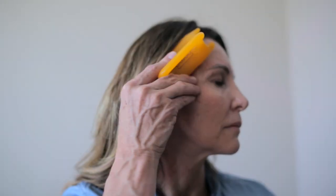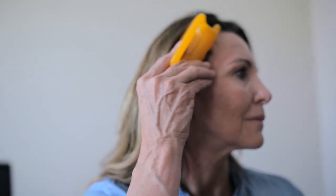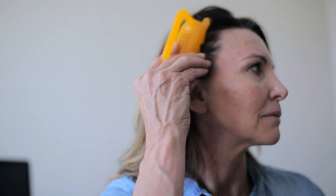One area you really want to pay attention to is the temporal area. Just moving up along the face. For many, this can be excruciating because so much of our tension is held in this area of the scalp. A rule of thumb: try to do it until the tension lightens up. Don't avoid the area because it's painful — if it's a little bit sore to the touch, it typically needs to be massaged.